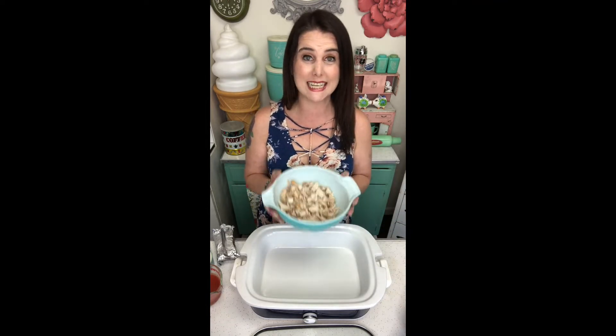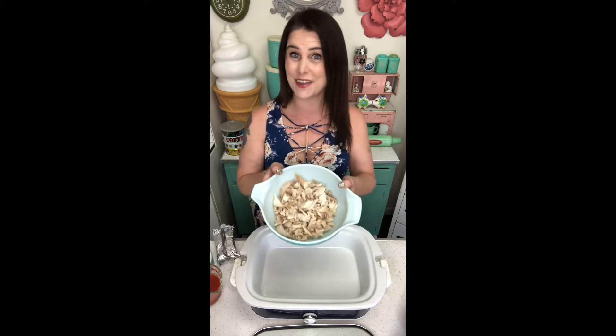So first we're going to start off with the chicken. I have about four cups of shredded chicken in this bowl. You can cook chicken and shred it, you can use leftover chicken, or you can do like I did and go to the grocery store and get a rotisserie chicken — shred it up and there you go.